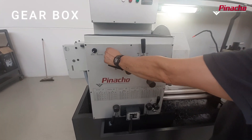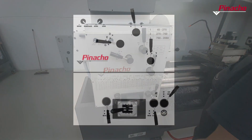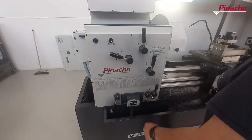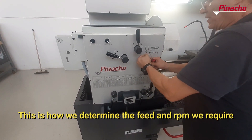On the front panel of the gearbox there is a selector knob for changing working ranges. When the RPM selector is placed in the gear position, we can modify any of the levers of the speed box and the Norton box. In this way we will determine the feeds and revolutions per minute we need to manufacture a part.